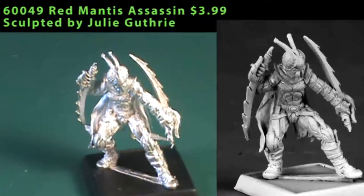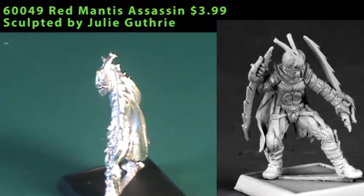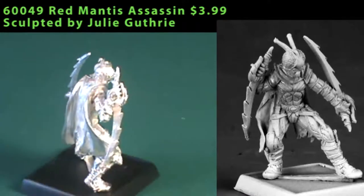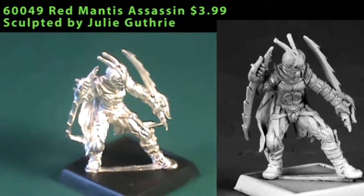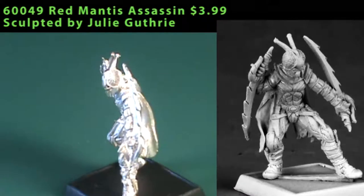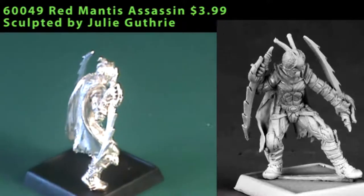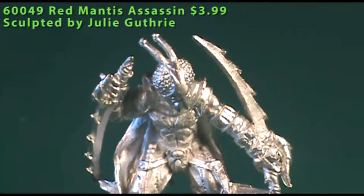Our next Pathfinder figure is the Red Mantis Assassin, and this is also a single-piece miniature. It is a humanoid bug mix, and he's carrying two serrated swords — really large serrated blades, one in each hand — and he's hunched over a little bit, almost in an about-to-strike position. He's wearing pretty light-looking armor and has a couple small daggers on his thigh, as well as a somewhat tattered cloak. There were some extra bits of metal from casting that needed cleaning, and right at about knee level there's a piece of metal that comes out from the leg going to each side of the swords that'll need to be clipped off carefully, as there is quite a bit of intricate detailing on the left leg where the metal tab connects to the leg and sword.